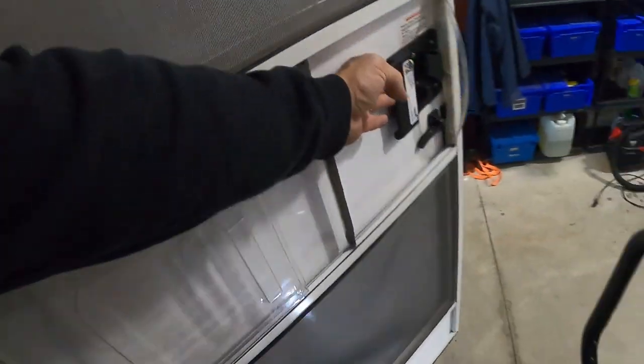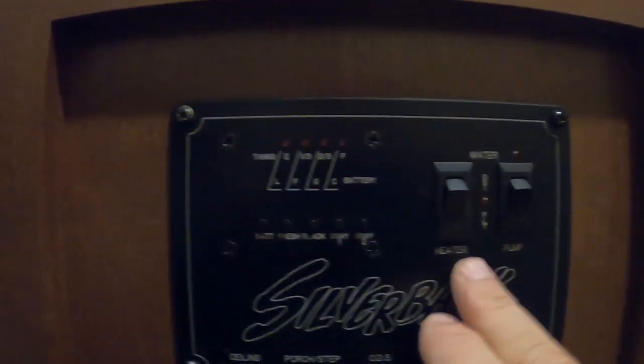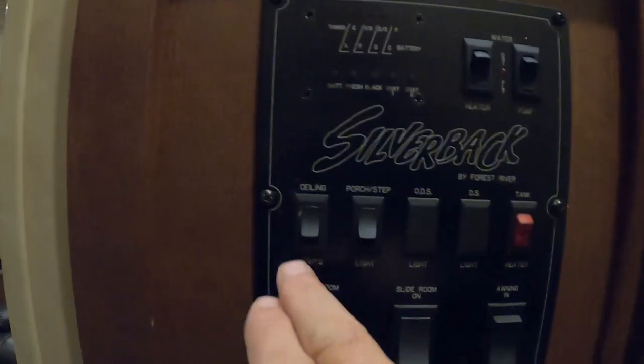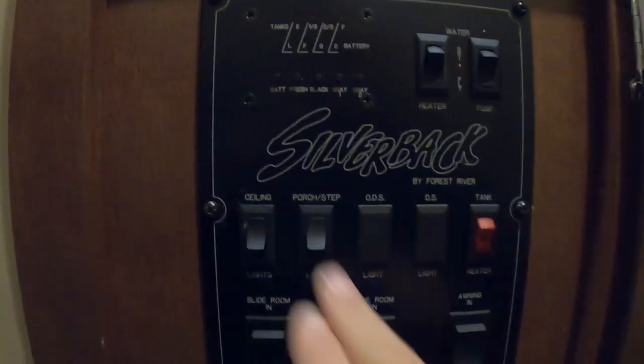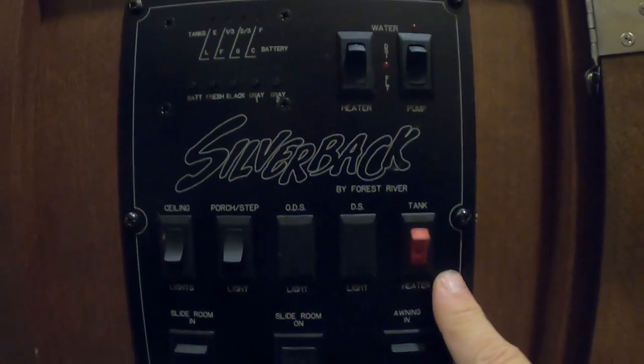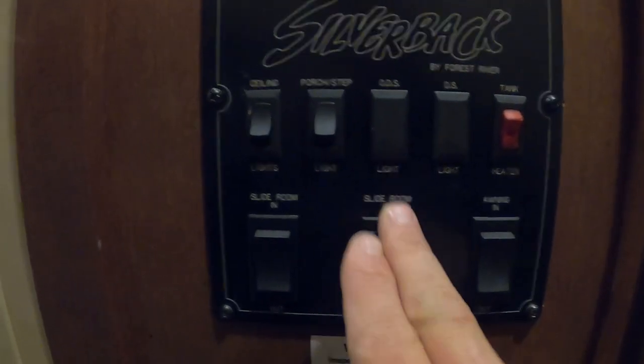Continuing here at the control panel — up top is where you can check your battery level, and your fresh, black, and gray tanks. The fresh water button is the one to hold down when filling your potable water tank. Your water heater and water pump are controlled here — that's where you turn those on. Ceiling lights, porch light, step light, and tank heaters are here too. Tank heaters are the 12-volt pads on your tanks to keep them from freezing in cold weather. Below that is your breaker box and fuses.